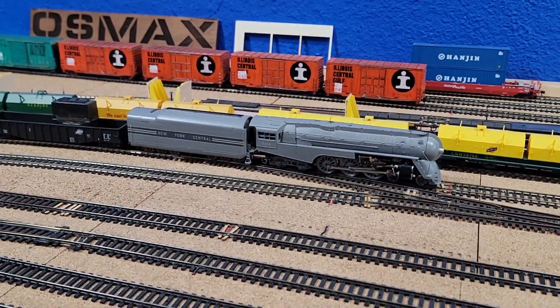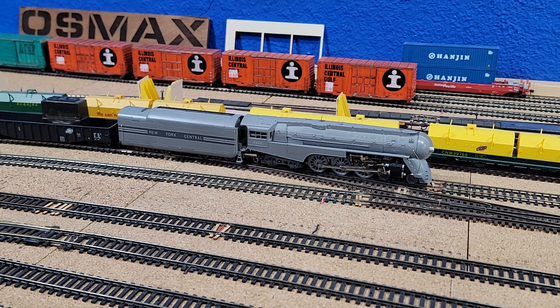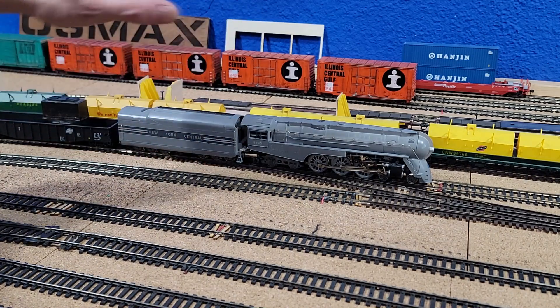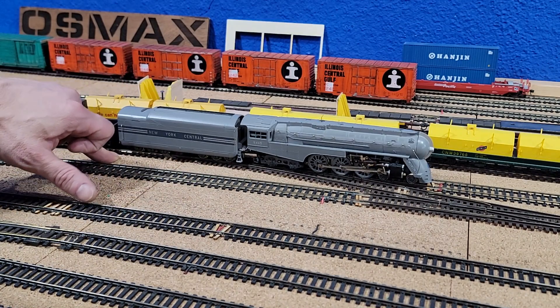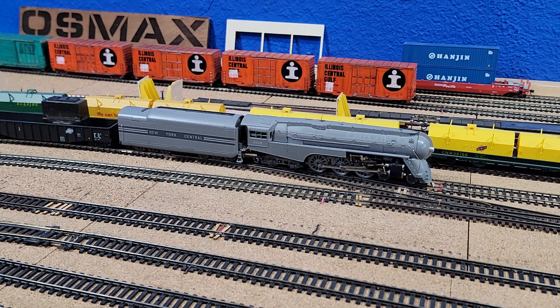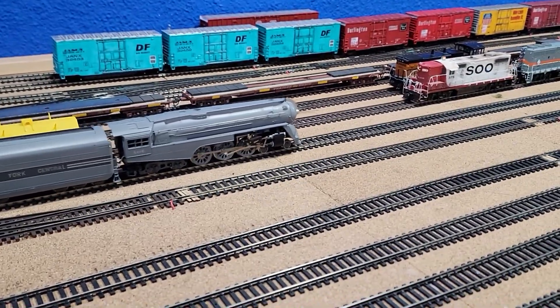Here's the problem with this — the power pickup is terrible. Right now he's on track and he should be picking up power, but he hasn't tripped a breaker or nothing. If you're going to do this one, you've got to plan it better. The way to improve this is to make this tender — which right now is only picking up on four axles — pick up on all axles on both sides. You would improve this thing tremendously.